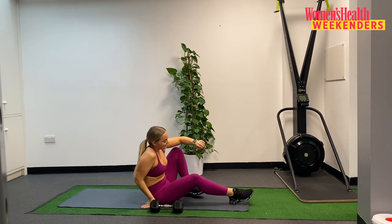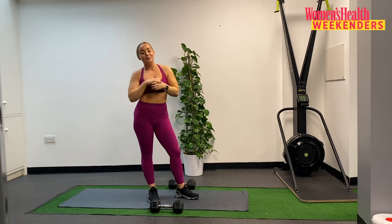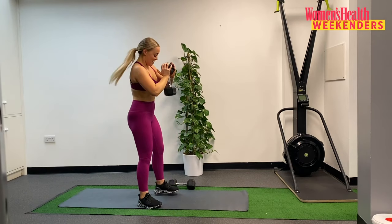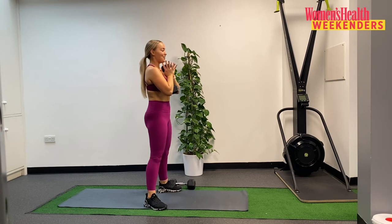Those are our first two exercises — ten reps on each. We get a 30 second rest in between each set. So getting ready to go, grab your dumbbell, count your reps with me, and we are going to go in three, in two — let's do this. In one, here we go.